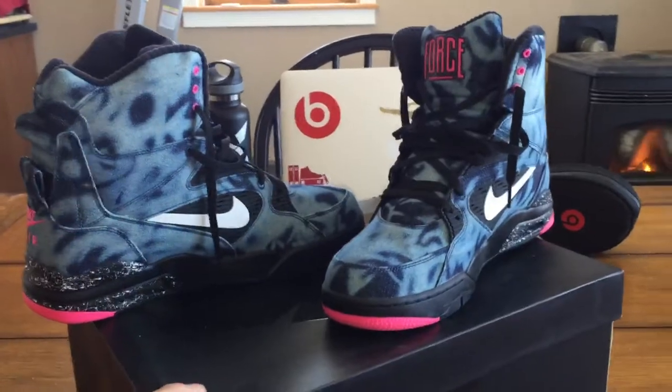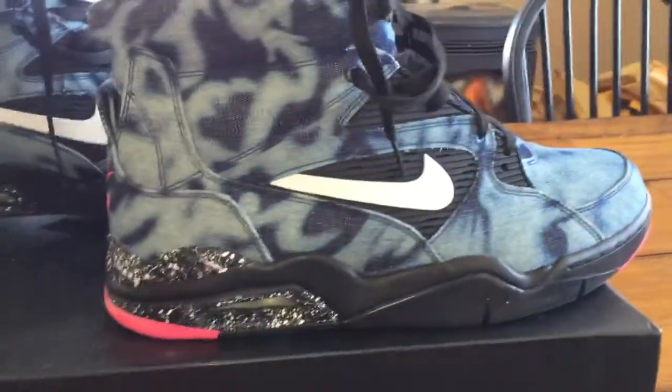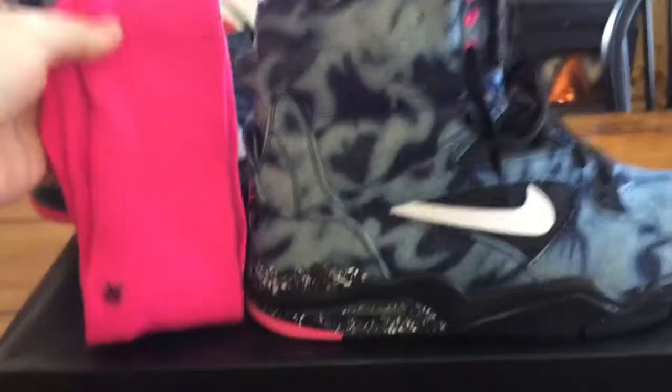These are becoming one of my favorite sneakers in the rotation, honestly. They look great with so many different things, but the pink really pops — that's why I bought these socks, actually.